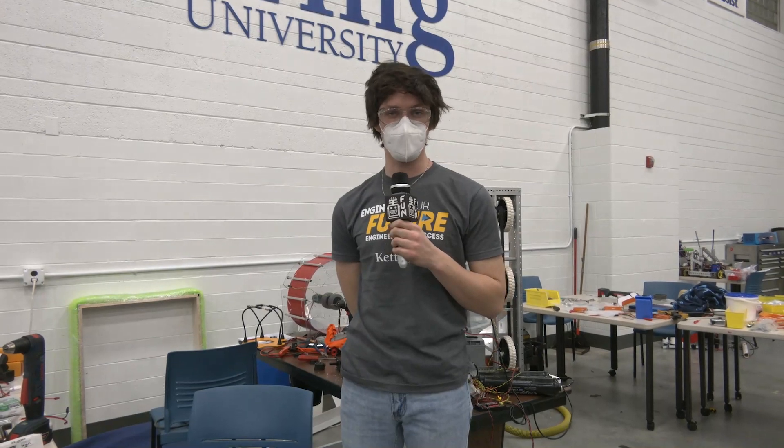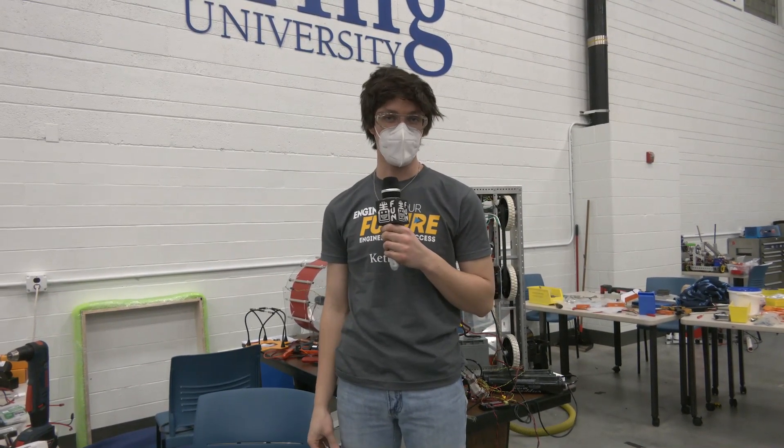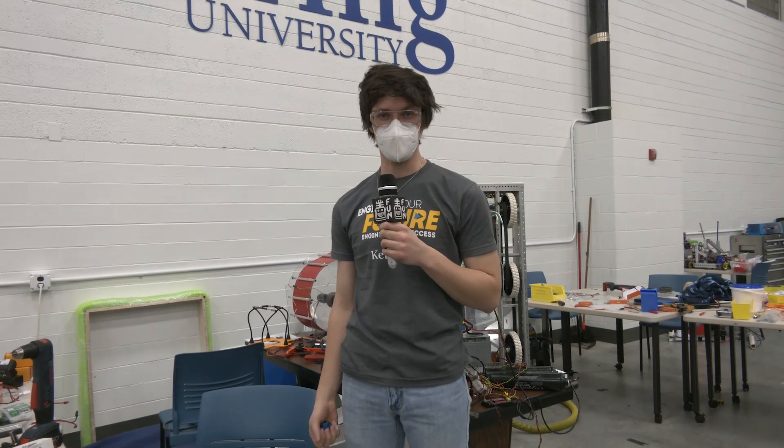Hi there, I'm Luke from the Bulldogs Robot in Three Days here at Kettering University, and I'm going to be talking about some of the ThriftyBot items that we received and have been implementing.